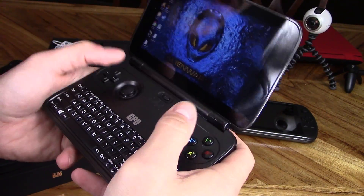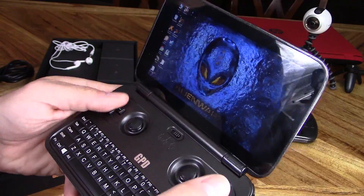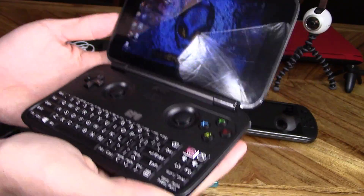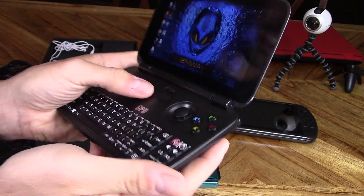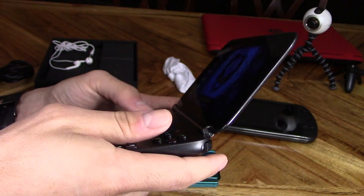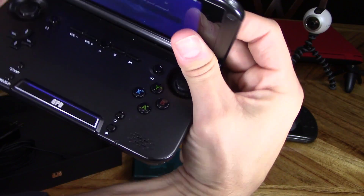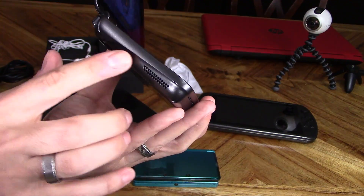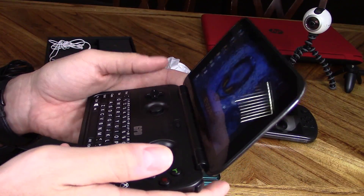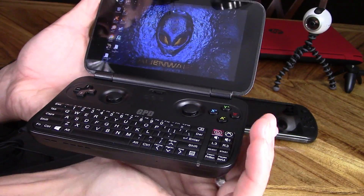The controls are pretty well thought out. My thumbs naturally just rest right on the joysticks. You've got buttons A, B, X, and Y. The D-pad feels pretty good and solid, and the joysticks on top are rubberized. It just feels like a premium built miniature gaming laptop. The one thing I wish they moved is this speaker right here — my hand tends to cover the speaker grill and muffle the sound. For the GamePad XD, I think the speaker placement was better right up front.